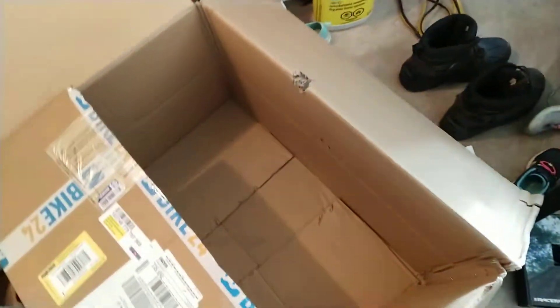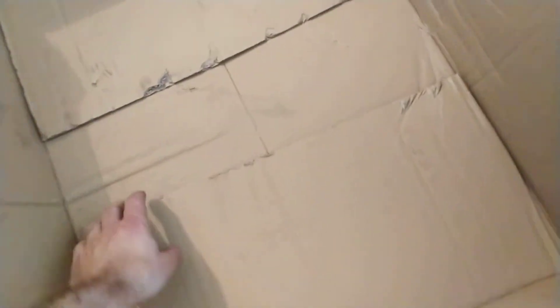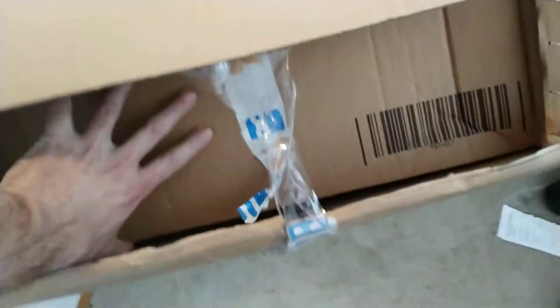The chainring which I ordered is missing from here, probably fell out of the huge gap in the bottom of the box. You can see there's a huge hole in here.